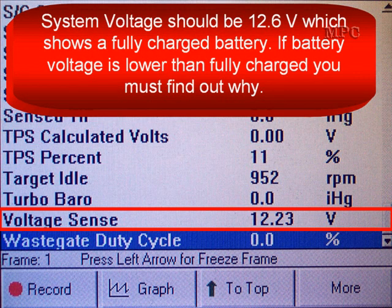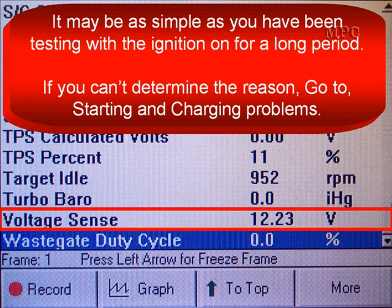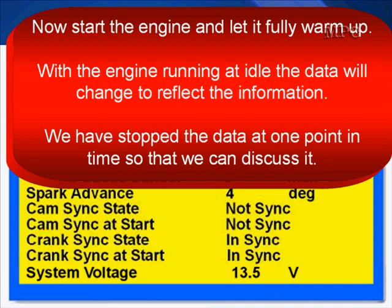System voltage should be 12.6 volts, which shows a fully charged battery. If battery voltage is lower than fully charged, you must find out why. It may be as simple as having been testing with the ignition on for a long period. If you can't determine the reason, go to starting and charging system problems and continue testing there.